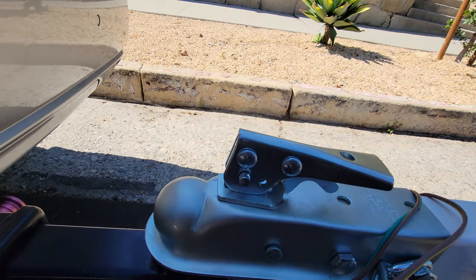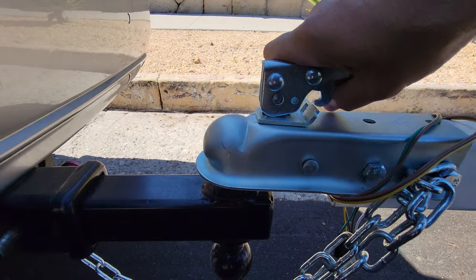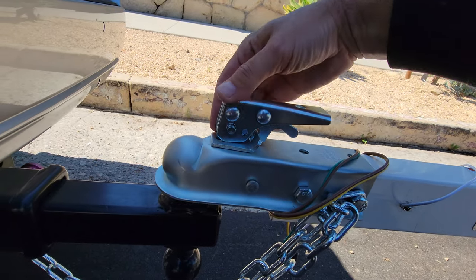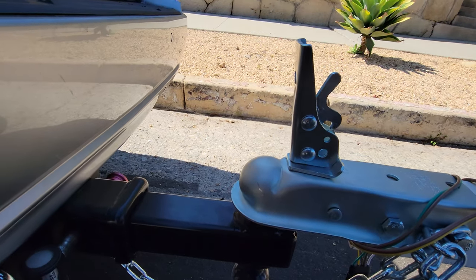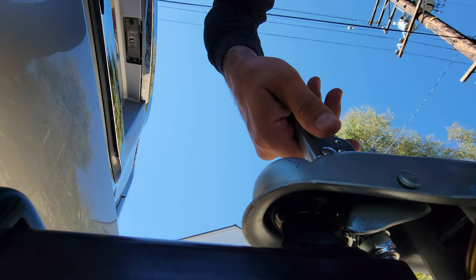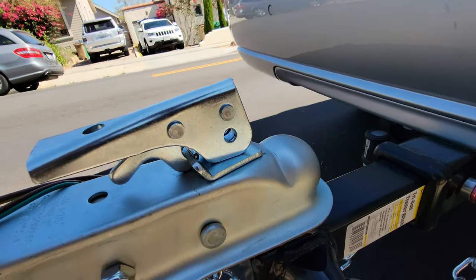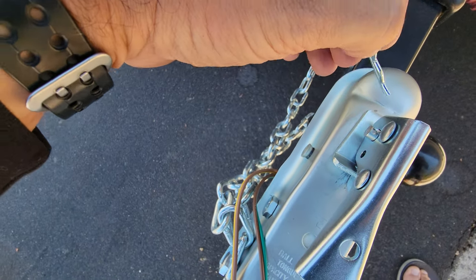You need to remove this pin, and then the coupler will go all the way up and release the tongue underneath, which will allow the trailer ball to fit into the slot. So basically, you take this pin out like that, end it up, and then you can easily take this out. The tongue gets moved enough, as you can see there, for your ball to slide right back in. Then you just put it back in place, lock it into place, stick the pin back in, and put the safety on it — and you're good to go.